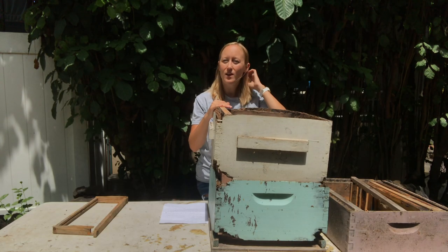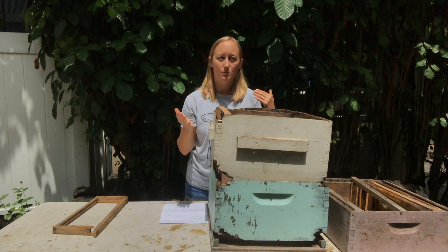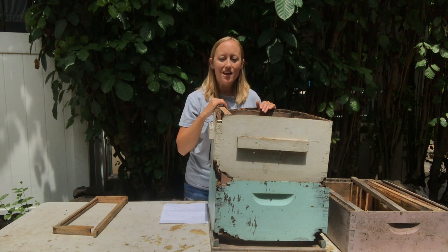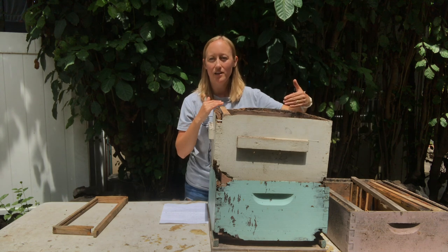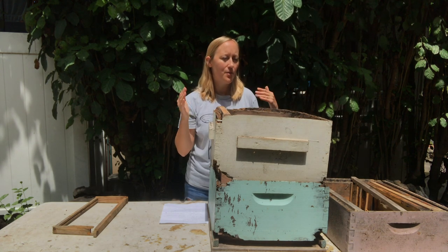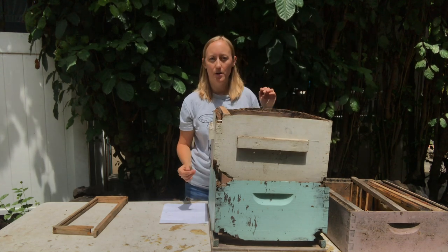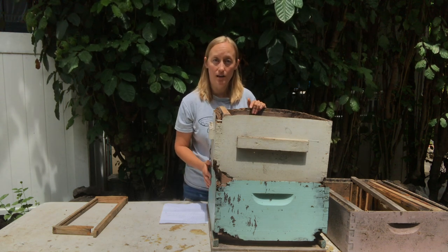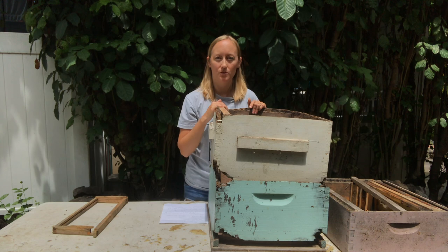Here are a few times when you might want to do things a little differently. If you don't mind the extra weight, you can use two deep boxes and all mediums above, which gives you an extra 10 pounds of honey capacity versus using all shallows. Another option, which is common in Hawaii, is to run one deep and all honey supers above that, because there is no cold winter and no overwintering.